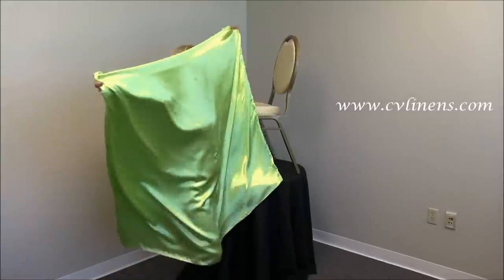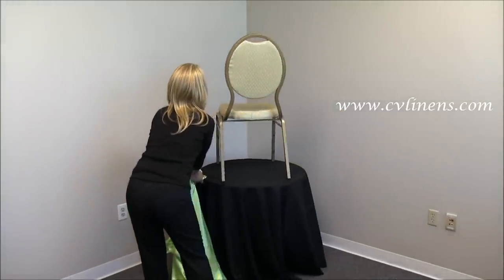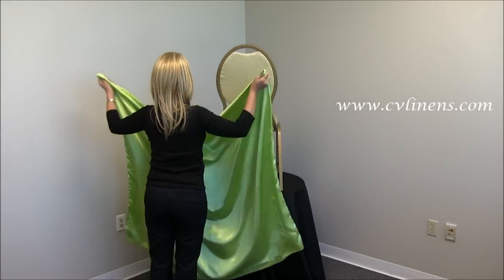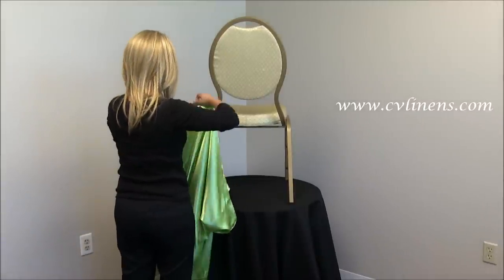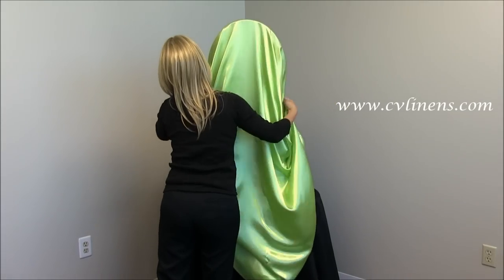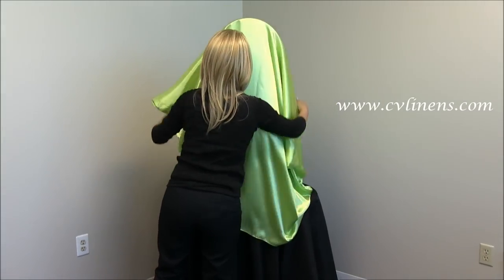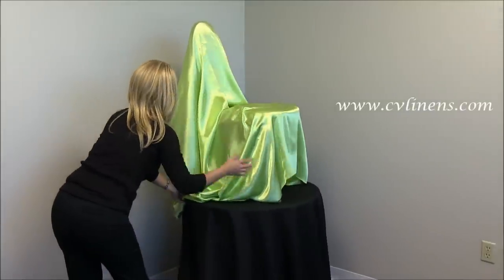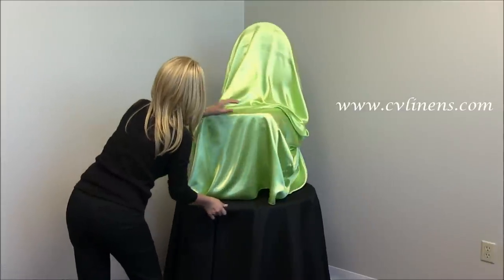First, position yourself behind your chair. Hold the top two corners and drape the cover over the full chair. You will want to keep the cover centered and make sure all sides of your chair are covered to the floor.